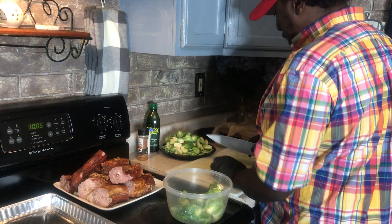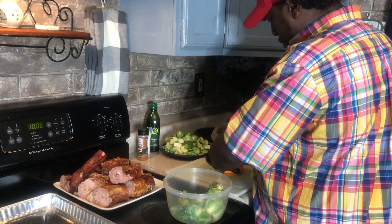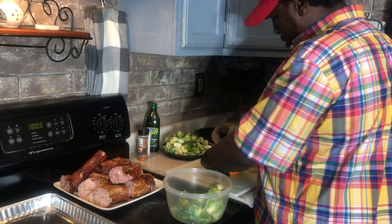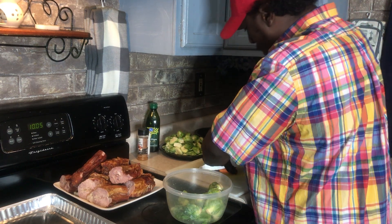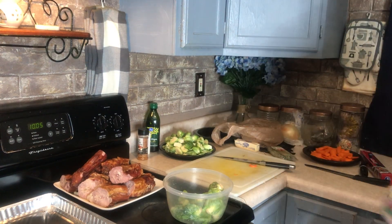We've got one more carrot over here. I'm going to cut this carrot in half. My wife and kids just went to the store — that's what I was kind of thinking about. Storm outside.